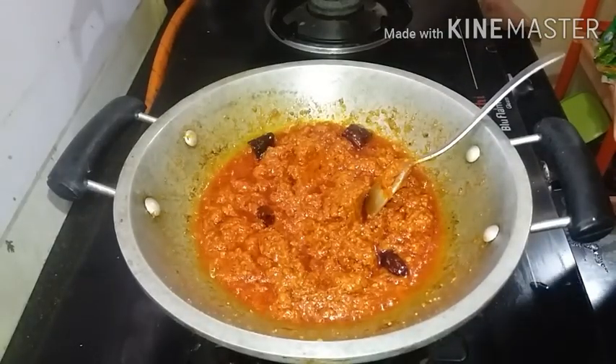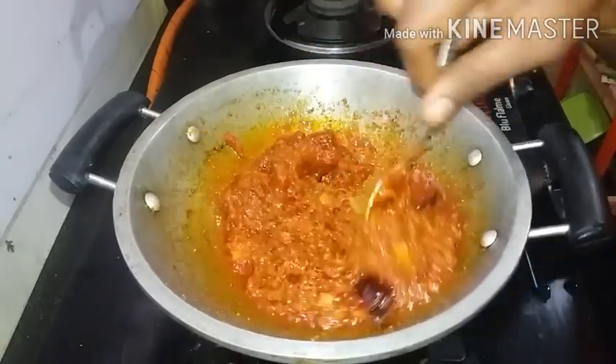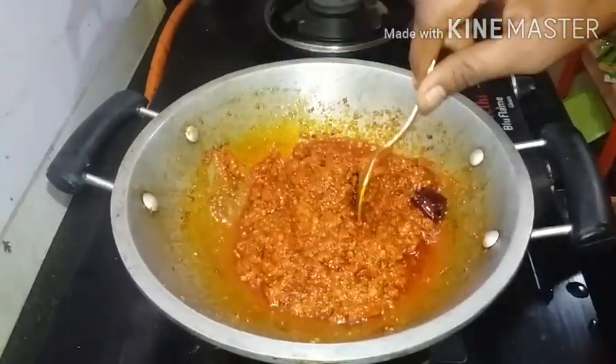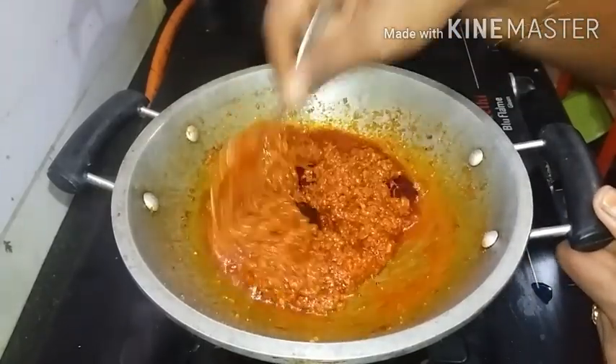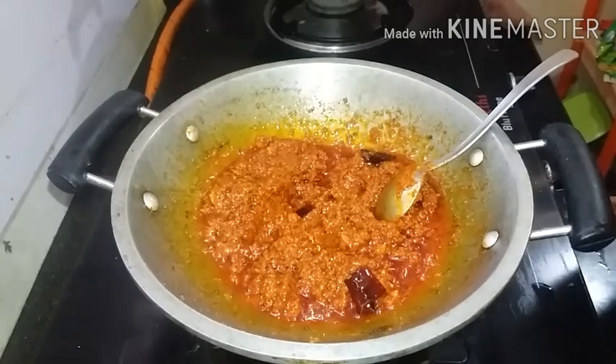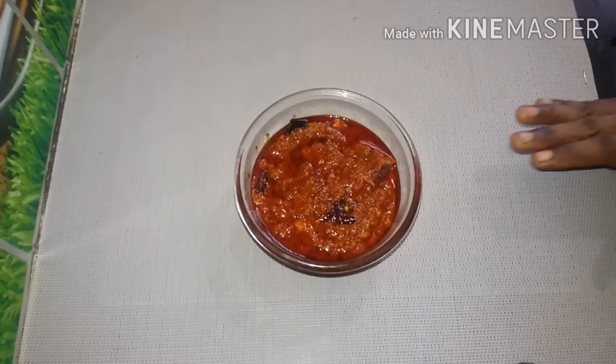We will prepare for the rice. I will cook for a couple of days. I will prepare for the rice. The rice is really good. We will eat a mango.